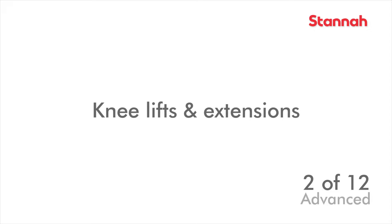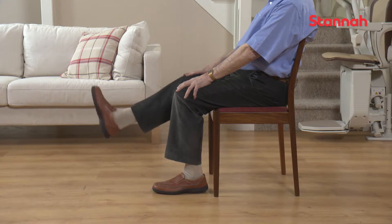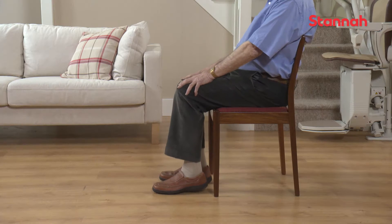These seated knee lift and extension exercises really help to increase your hip flexibility. Sitting nice and tall, lift your right knee to waist height, making sure you don't shift your weight to one side. And then extend your leg as far as comfortable.